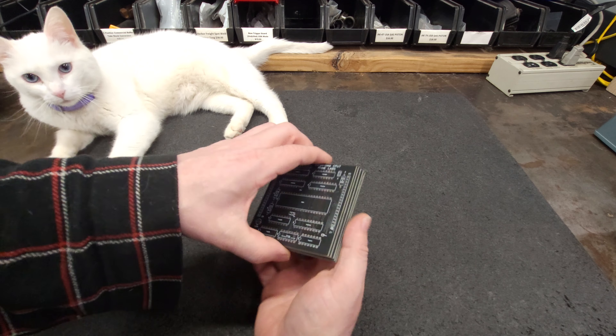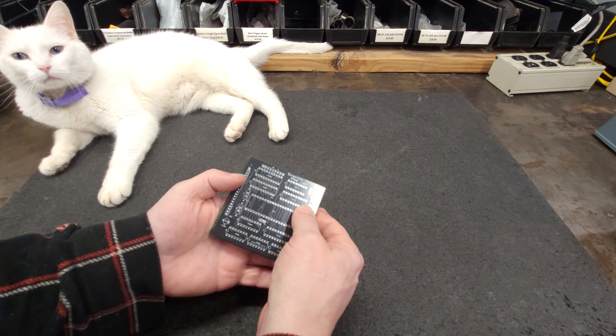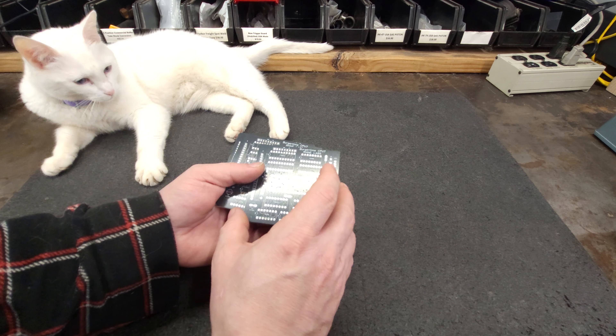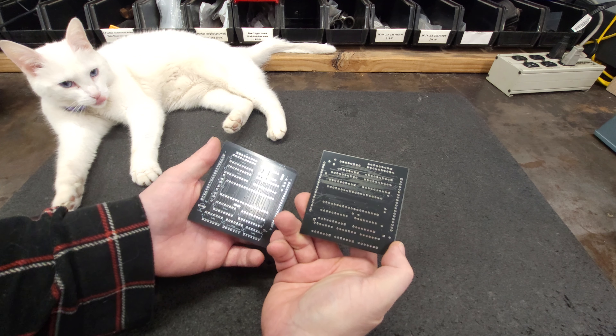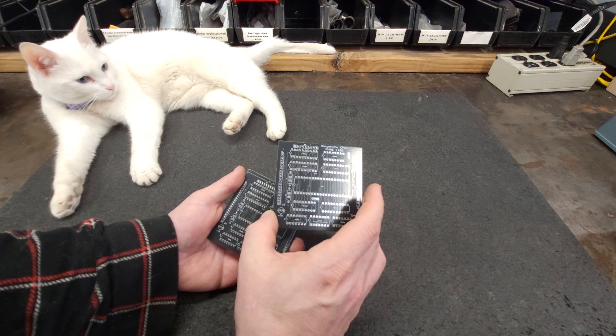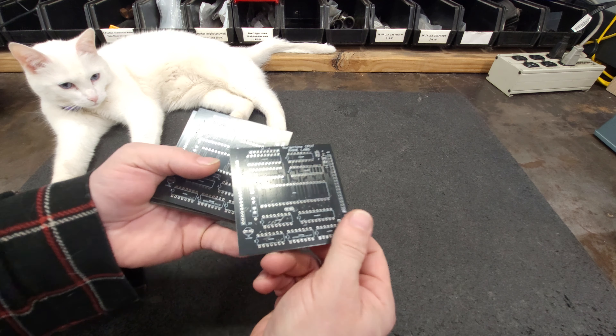There we go. I will assemble one of these as soon as the pins I ordered arrive — round pins, low profile — so you're not having to do weird standoff things. When I get to that project I will get to that project. I would say those look really, really good.